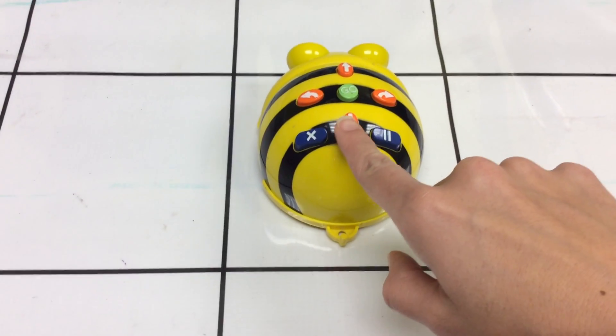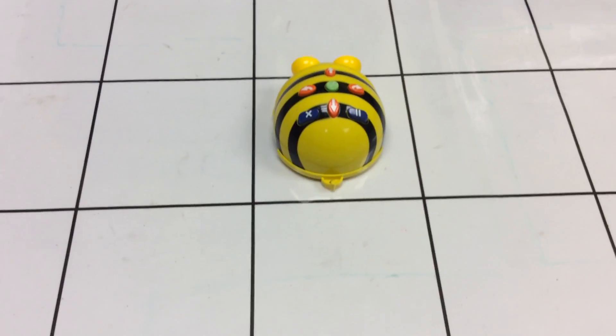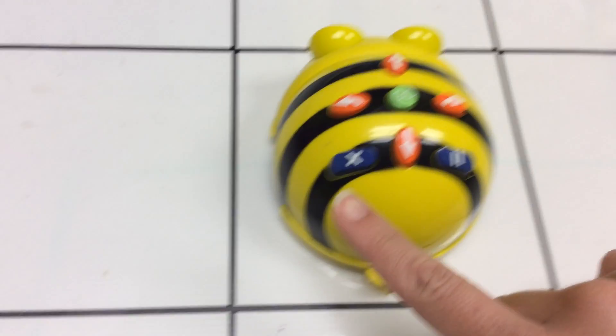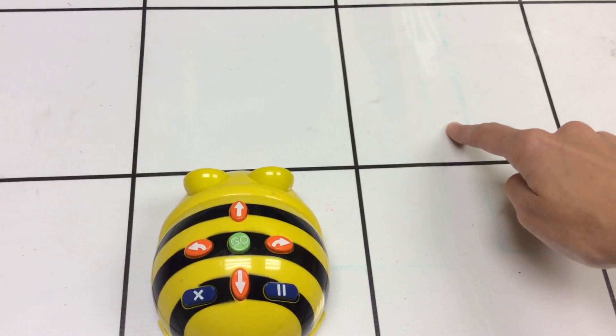Okay, I'm going to press that X. I'm going to make him back up twice. Remember, you always press that go button to make him follow what he just coded him to do. I'm going to press that X, and now I'm going to see if I can make him go to this square over here.